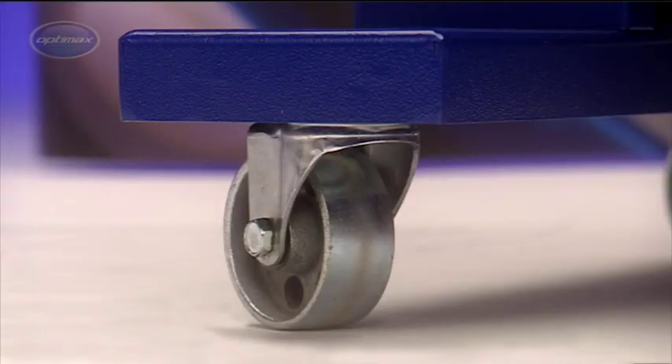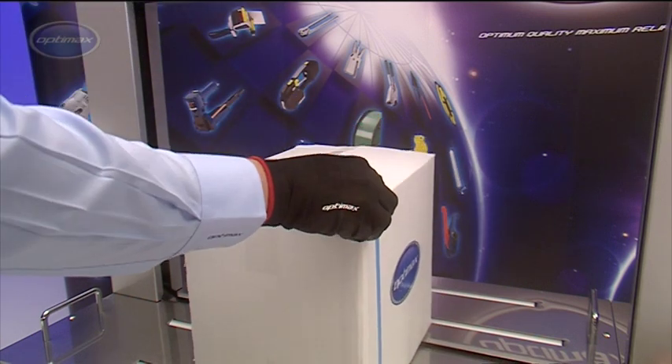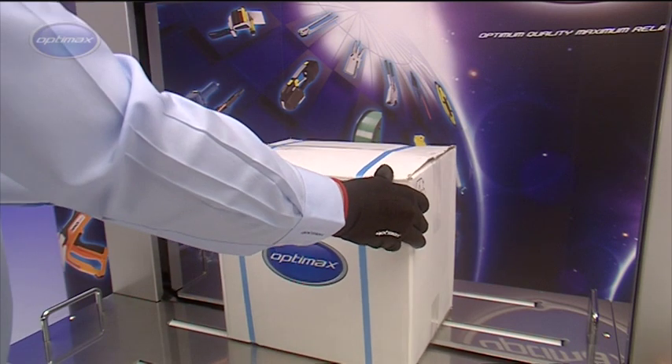With sturdy casters for easy relocation, the AF-S900 is a highly versatile packing machine. Other models in the range can also be integrated into automated packaging systems.